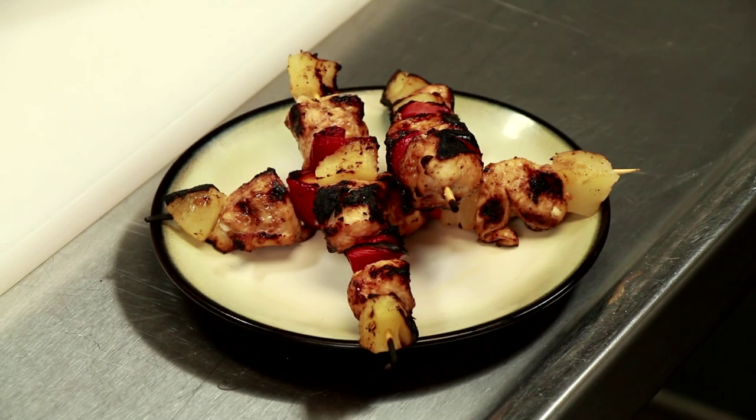Hi, I'm Chef Laura Hahn, chef and blogger for Guilt-Free Foodie Cutie, here today at the Community College of Philadelphia in Philadelphia, Pennsylvania. I'm going to show you how to make Hawaiian boneless chicken on the grill.